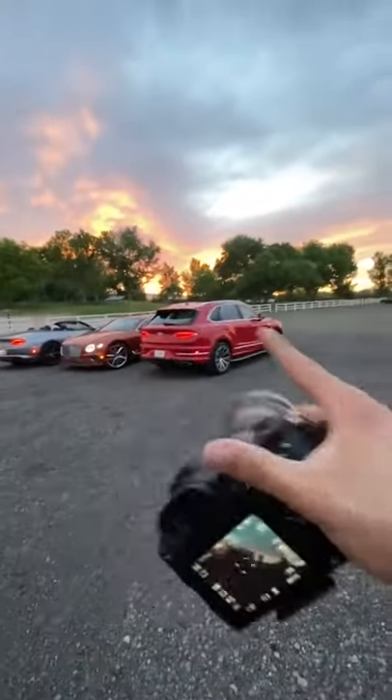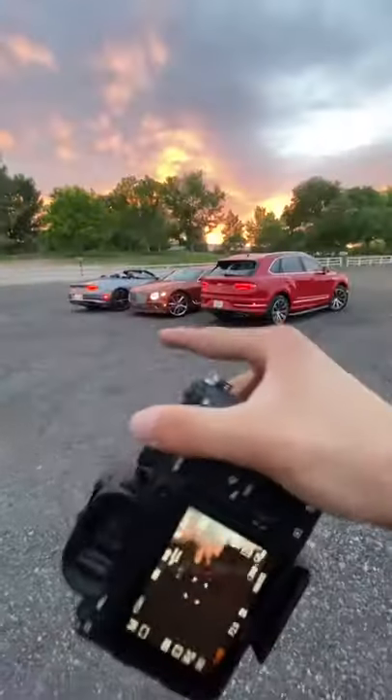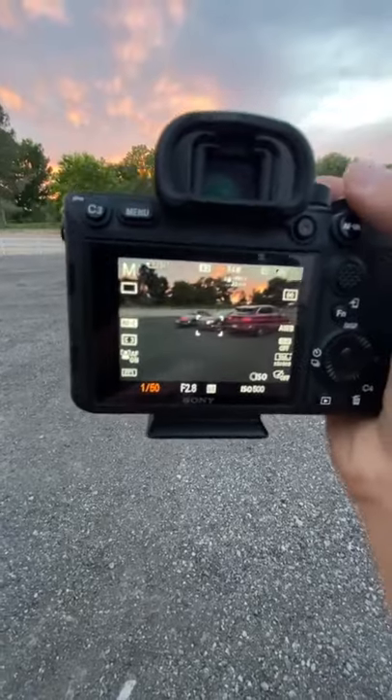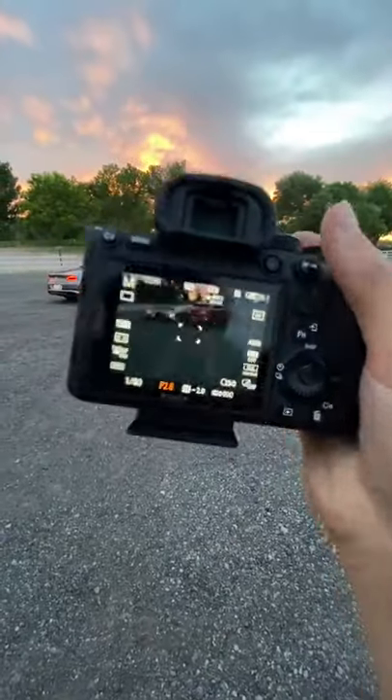For taking cinematic shots of any automotive vehicle, I would recommend these settings. For shutter speed, I would recommend a tripod — that way you can go as low as you can. But if you're doing handheld like me, anywhere between 1/50th to 1/80th is fine. For your f-stop, bring it as low as you can.